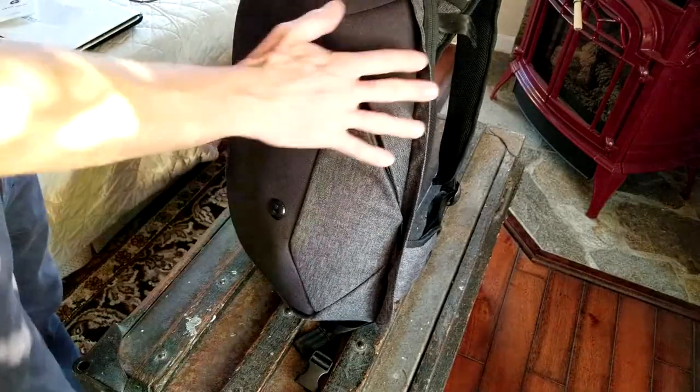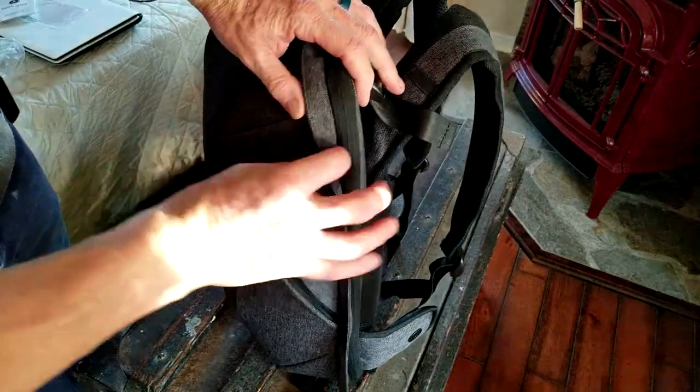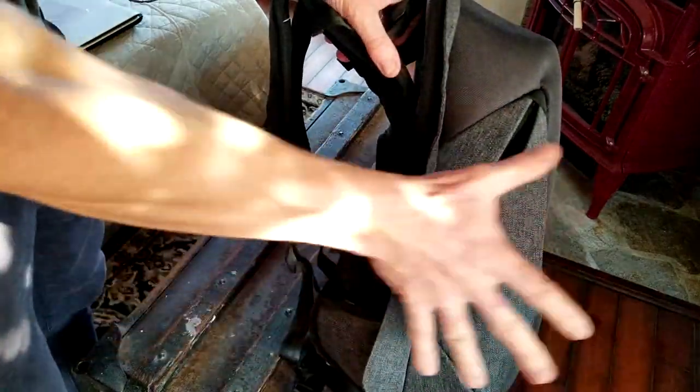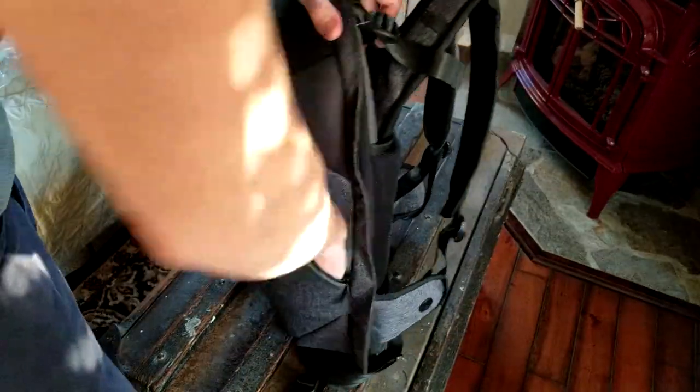Something worth noting: the material folds over the zippers on both sides for a more streamlined look.